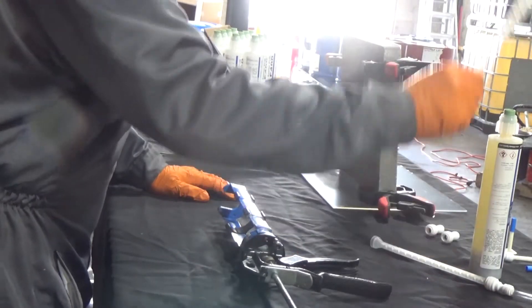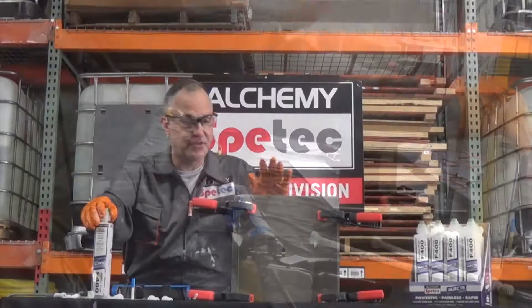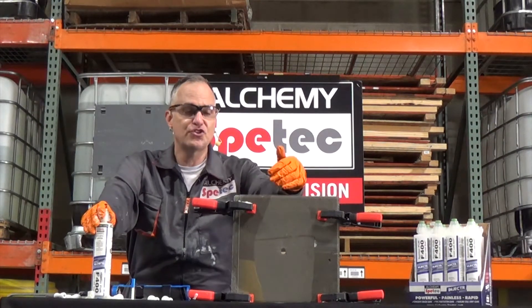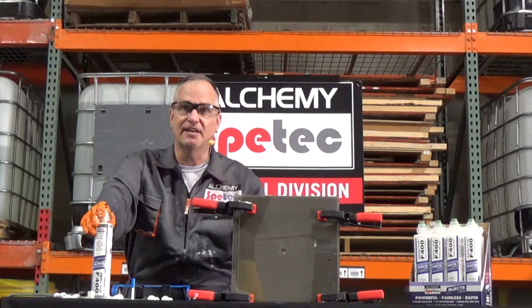It does employ a static mixer, so I'll go through a couple things before we inject. What I have here for the demo is just a paver of PVC — we're just simulating a joint in concrete.